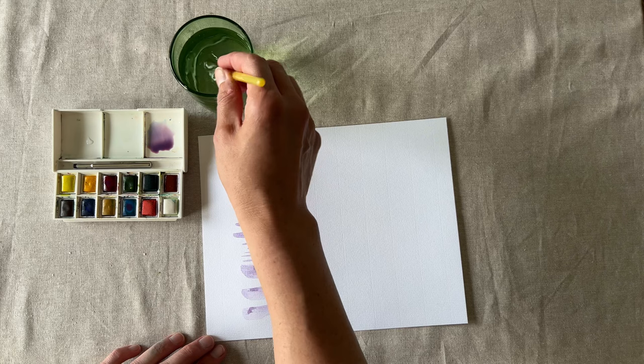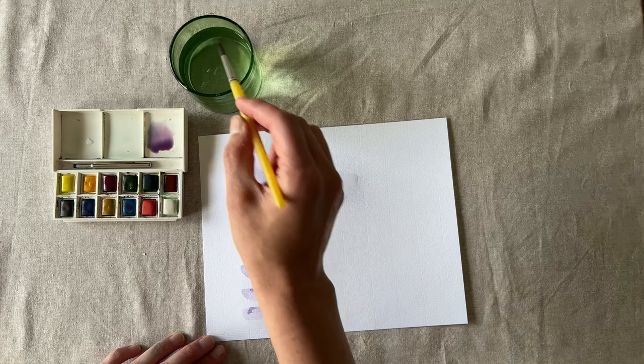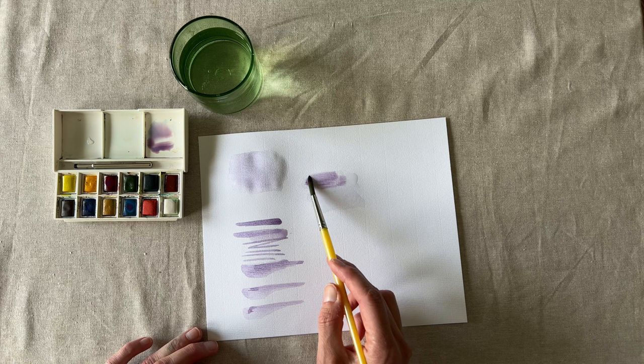Let's paint one more wash. This time, using a clean brush, paint clear water onto the page. Now add your color of choice on top of the water and watch how easy it blends. If you ever find yourself painting the sky, this is a great technique.